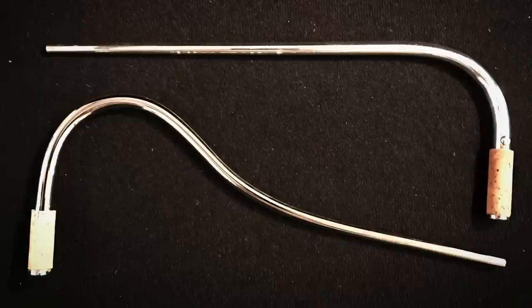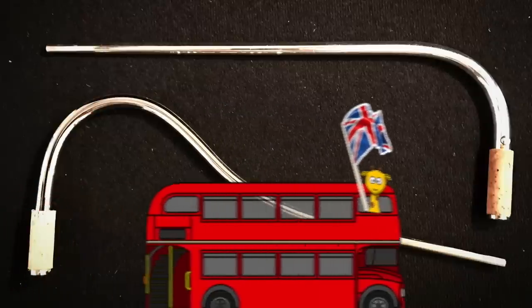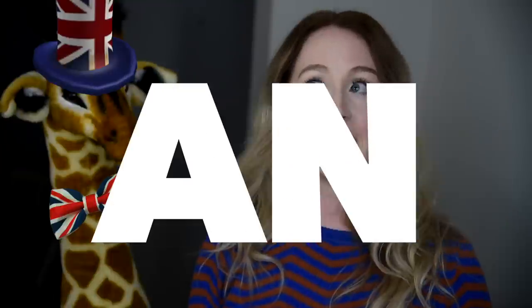Hi guys, welcome back to my channel. Today I'm going to be discussing my experiences working with Nissen bocals, which you may know as Crooks, as they are from England. Full disclosure: I was sent these bocals, and it has been offered for me to keep the bocal I like best as part of my personal collection. That being said, this is not an ad, so let's go ahead and dig in.